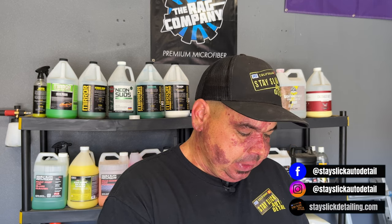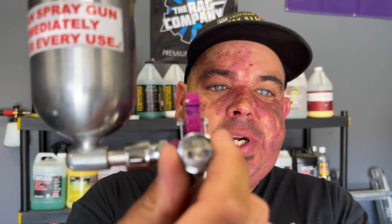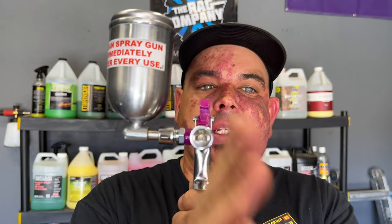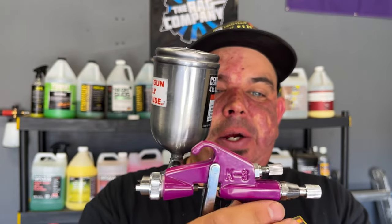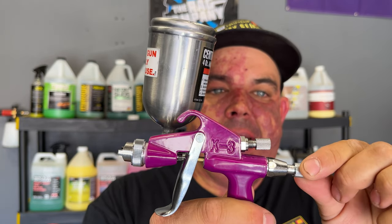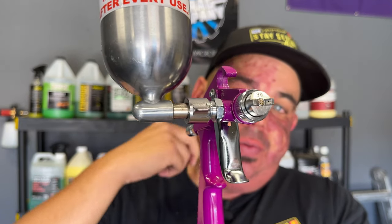I want to talk about the different knobs on this gun — forgive me if I get them wrong. Right here is your spray direction: one way sprays sideways in one direction, and if you turn it the other way it sprays sideways the opposite direction, so the spray pattern is perpendicular to the knob orientation. This other knob is just your tank cap where you fill it up. This one controls the amount of product, this one controls your spray pattern — how wide or narrow it goes — and the one on the bottom controls the amount of air. So you mix the air and the product and find how wide a pattern you want. I have mine on the widest pattern to cover the most space with an even coat. You're going to have to fine-tune it depending on the type of air compressor you have.